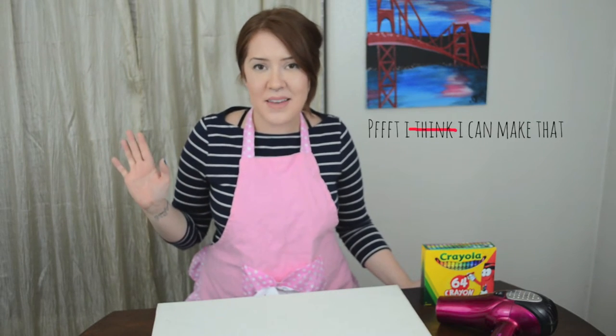Hey everybody, it's me, Spicy Ricey. I wanted to thank you so much for coming back to watch another episode of I Think I Can Make That.